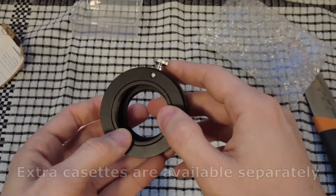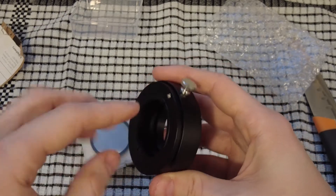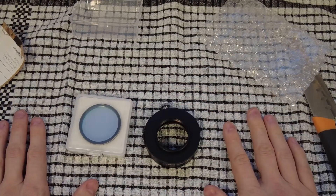I forgot to add as well, this also comes with an M48 female side with an M48 to M42 male to female adapter as well. I think that's everything there, thanks very much for watching.